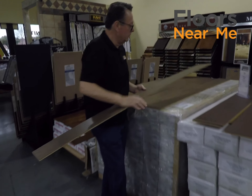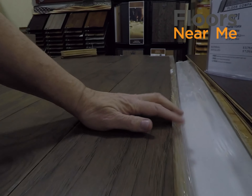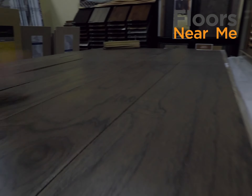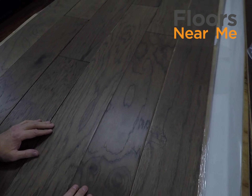So you've got the cool, modern-looking color. Flat with a wire-brushed finish on here, so you don't have much gloss on it, folks. So you get the wide planks and a cool color at the right price.